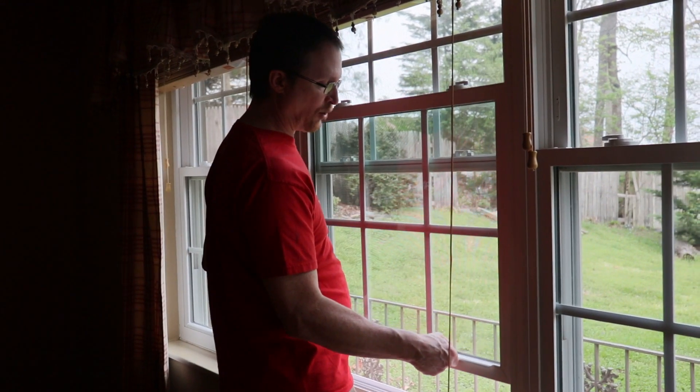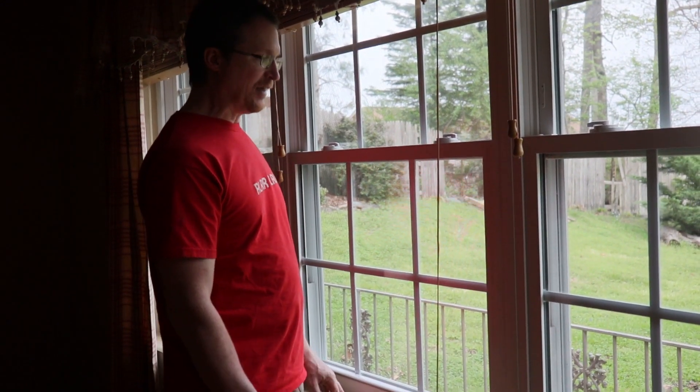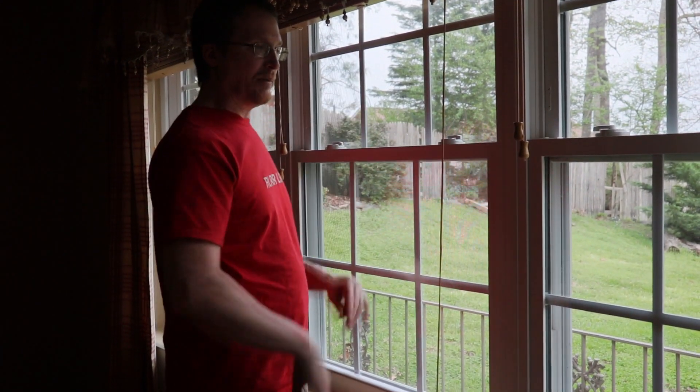But it doesn't — it won't stay up no matter how bad you want it to. It just comes right back down. So we're going to show you in this video how to fix that — how to keep this window from coming back down on its own and keep it up.